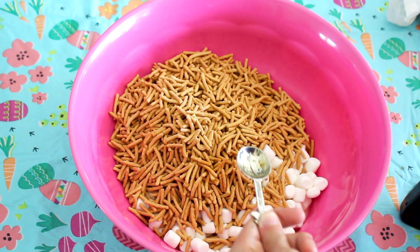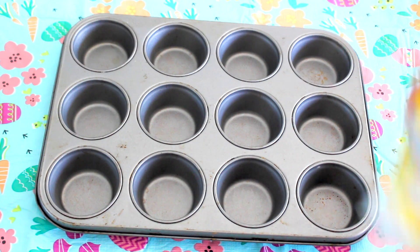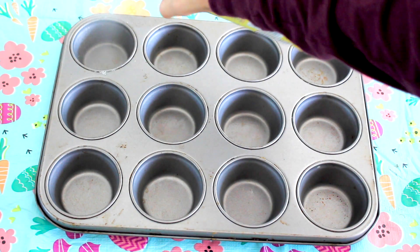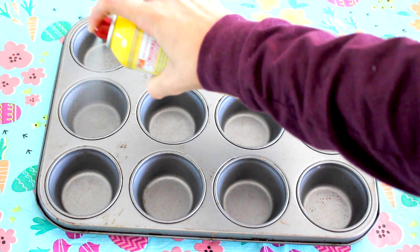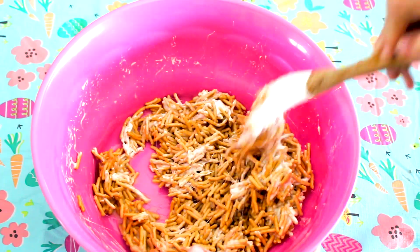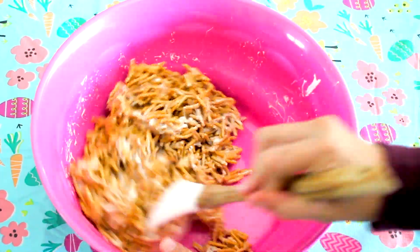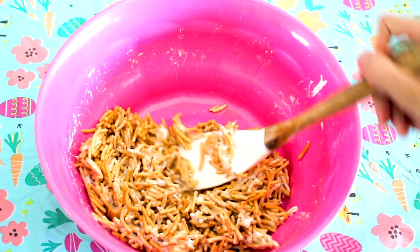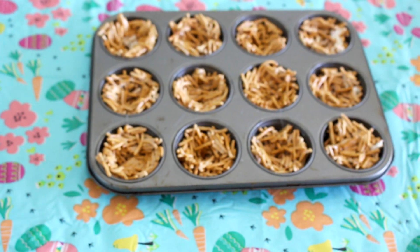Go ahead and microwave that. While it is microwaving, take a cupcake tin and spray it with some Pam cooking spray so it does not stick. Once your mixture is out of the microwave, go ahead and mix it all together — mine was really hot, so just be careful. Then form it into the cupcake tin, really tightly packed in. Here is the before and the after.